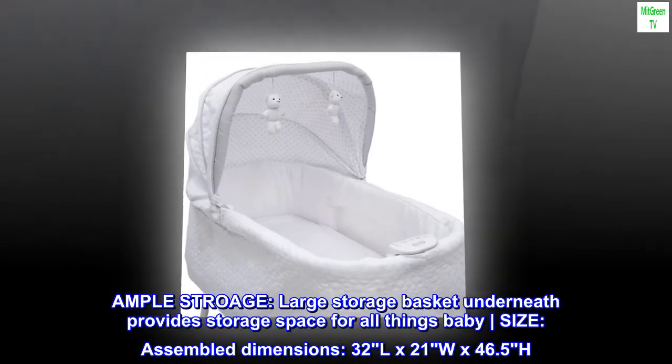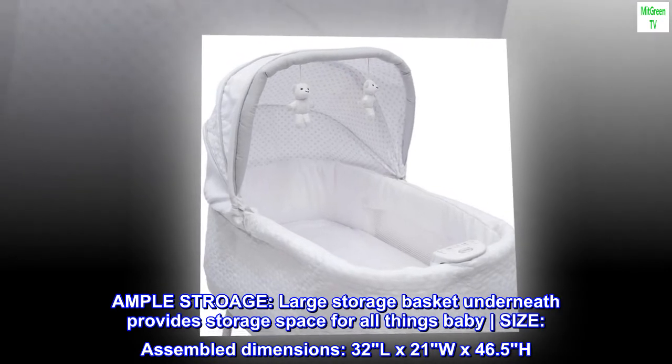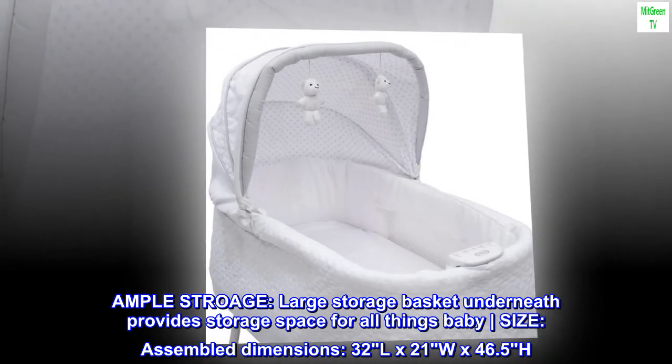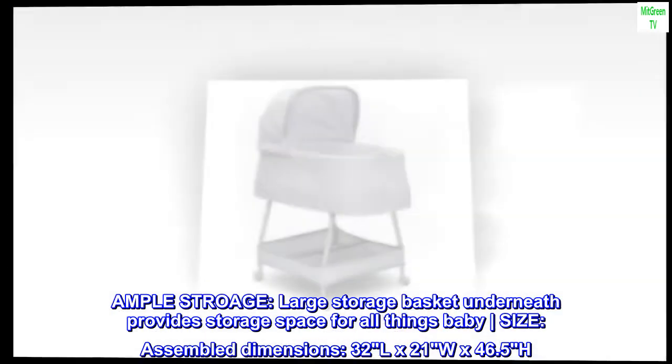Ample storage: a large storage basket underneath provides storage space for all things baby. Assembled dimensions: 32 inches long, 21 inches wide, 46.5 inches high.